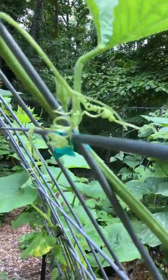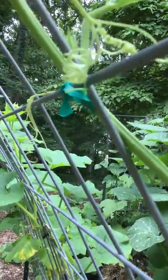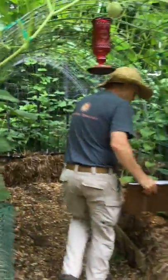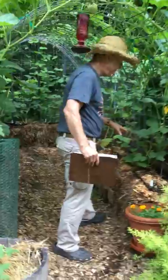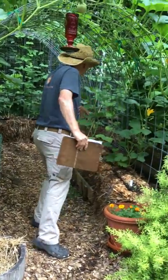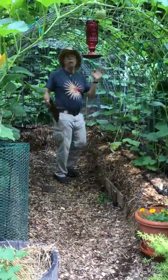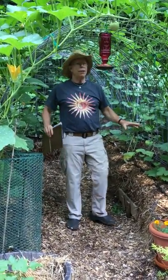For the ties we're just using your typical plastic stretchy tomato ties. Let's walk over here — this is a straw bale cattle panel tunnel garden. Here we have conditioned bales, and it's a beautiful place to sit on a hot day because it throws down a lot of shade.